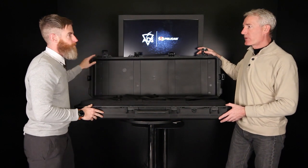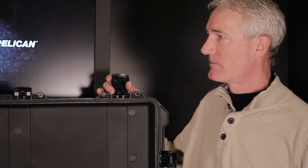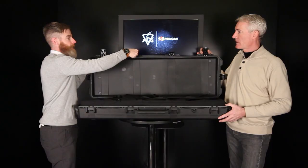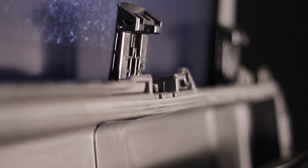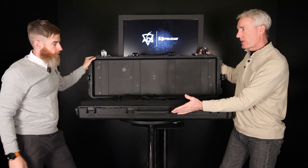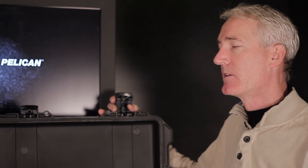This is the IM-3200, the Pelican Storm case. We talked about the different features from a normal Pelican case to Storm. It has the press-and-pull latches for a locking lid, a gasketed o-ring for a watertight seal — they're all watertight. You've got the pressure valve, and that allows air molecules to move in and out where water molecules can't get in. It prevents vacuum locks so you can always get the lid open.